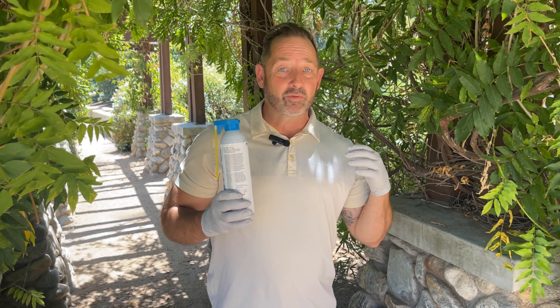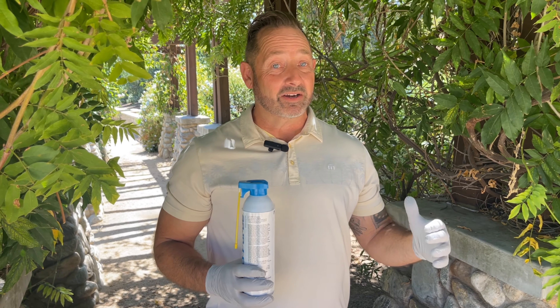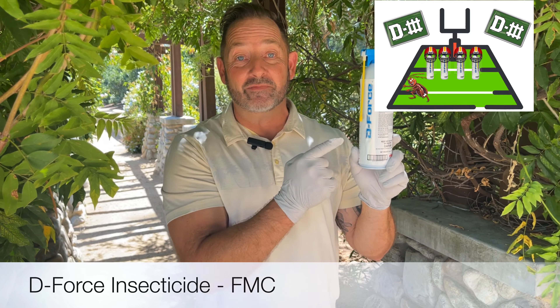All right guys, football season is here and I am fired up. According to me, this is the best time of the year. So when you have that offense, you know defense wins games. Well, with bugs, you don't just have 11 bugs on the field — you're going to have dozens of bugs. So a defense is going to do you no good. You're going to need a D-Force. And that's what we have here today for you guys: D-Force.